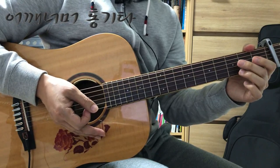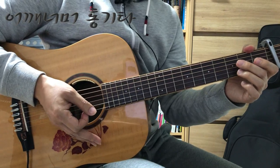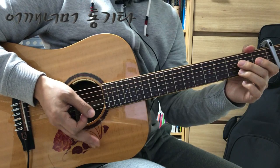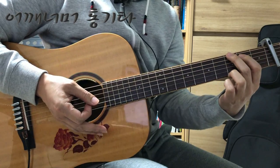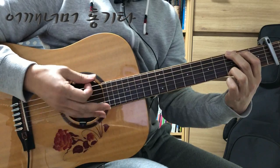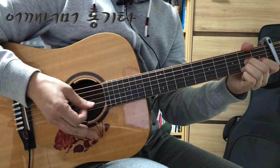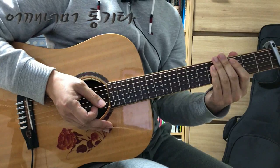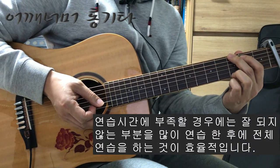또 그 다음 상황에서는 두 번째 마디, 세 번째 박에서는 G 코드 두 박자, D7 두 박자, 그 다음에 네 번째 마디에도 다시 G 코드가 나오죠. G 코드, D7 코드가 두 박이 계속 반복되니까 손만 보시고 하나, 둘, 셋, 넷, 하나, 둘, 셋, 넷 이런 식으로 부분 연습들을 반복해서 연습하시면 손이 익숙해지기 때문에 실수를 할 확률이 많이 낮아집니다.